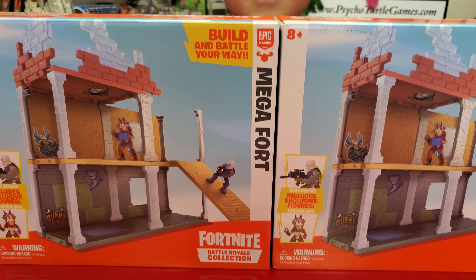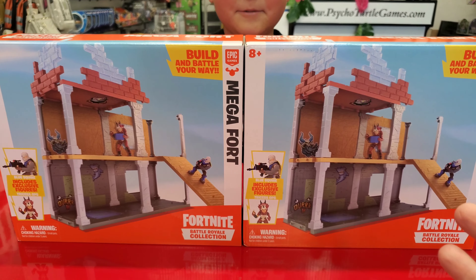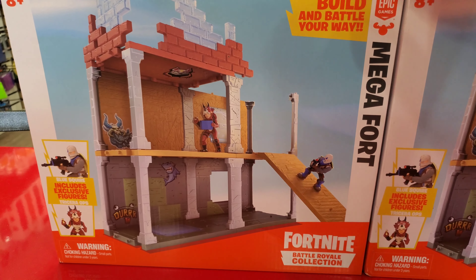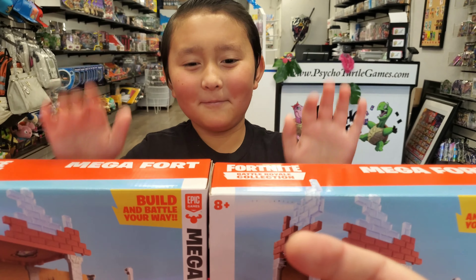What's that Munster? The new Fortnite Battle Royale Collection Megafort. This is brand new from Moose Toys. Me and Ethan have a ton of Fortnite videos planned and coming your way, so I hope you guys are ready for that.